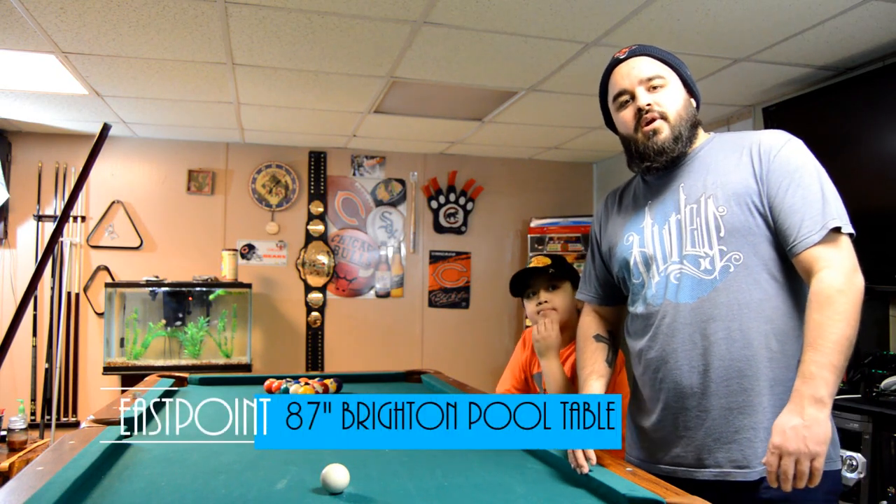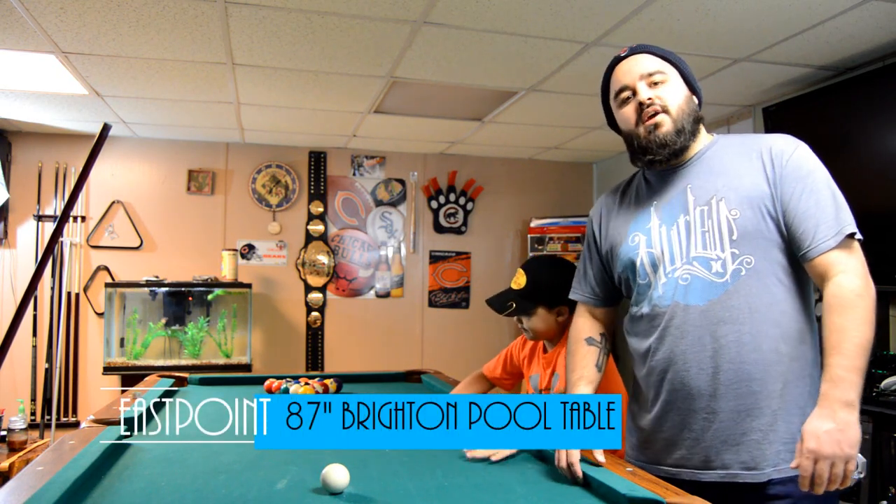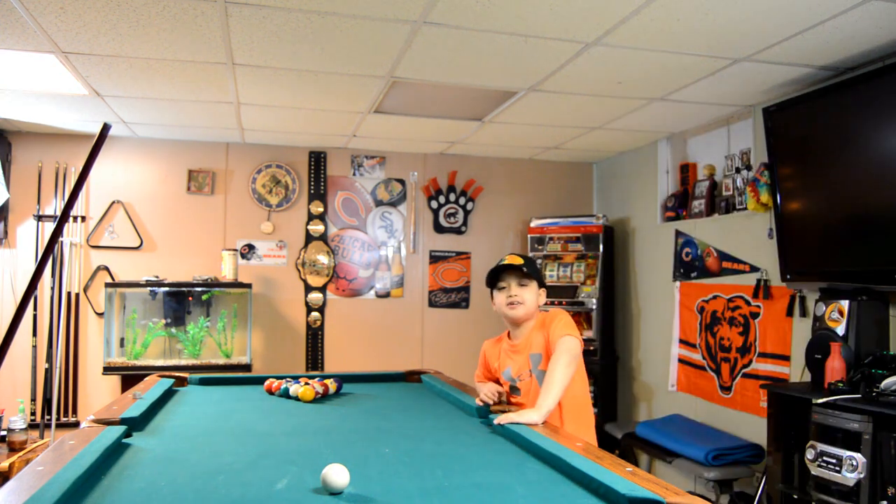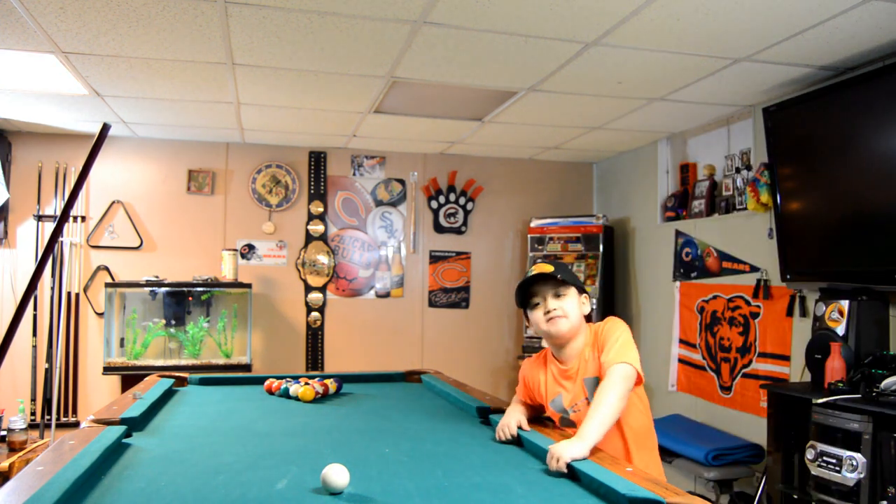What's up guys, this is a review on our East Point Brighton pool table. We got this pool table from Walmart.com around Christmas time. It was $250 — a good price for $250.